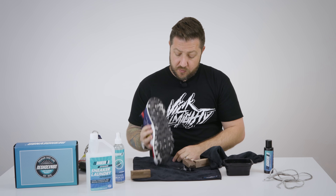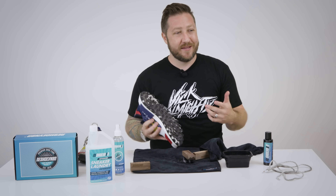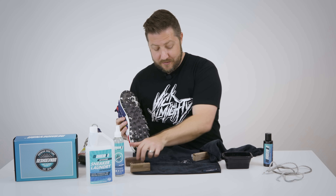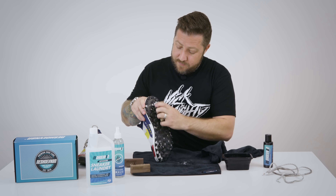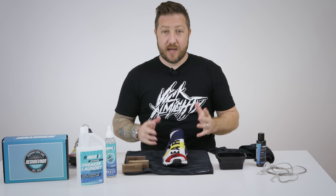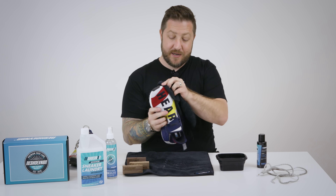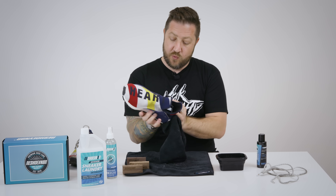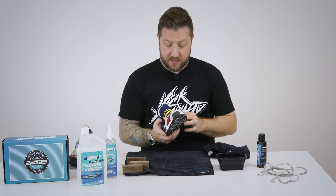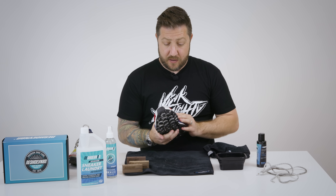So we are gonna move on to our sole. Whenever I clean my shoes I always clean the soles. Some people don't — they think it's a waste of time — but I figure if you're gonna clean your shoes you might as well just do it all at once. So I got the overall shoe pretty much done. There are some spots on the midsole on the boost area that are just being a pain and won't come out, so we're gonna see if the laundry system gets those clean. The uppers overall look pretty dang good — no bleeding, no issues, so I'm really happy.